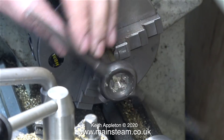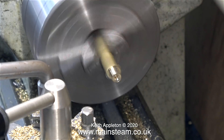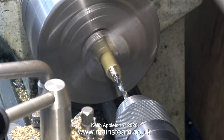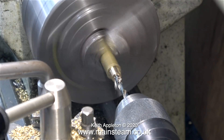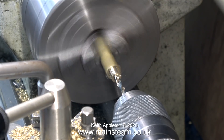After cutting the thread it's time to centre drill the part. I'm doing just that, and now it's time to use the twist drill to drill a hole down the centre. I need this fitting to pass as much steam as possible, so the hole is quite large but not too large as to weaken the fitting.